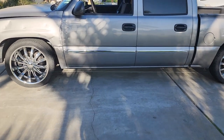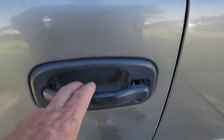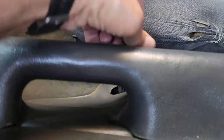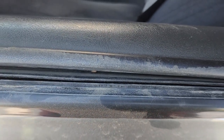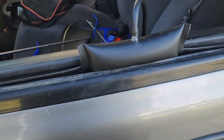Here's the 2007 GMC driver's side door — this thing is all messed up. They punched the lock completely out so it won't do anything. The inside handle won't do anything either. I'm going to try to spread this open a bit and see if I can get down there and jimmy that latch. Let me get some stuff together and we'll get started.